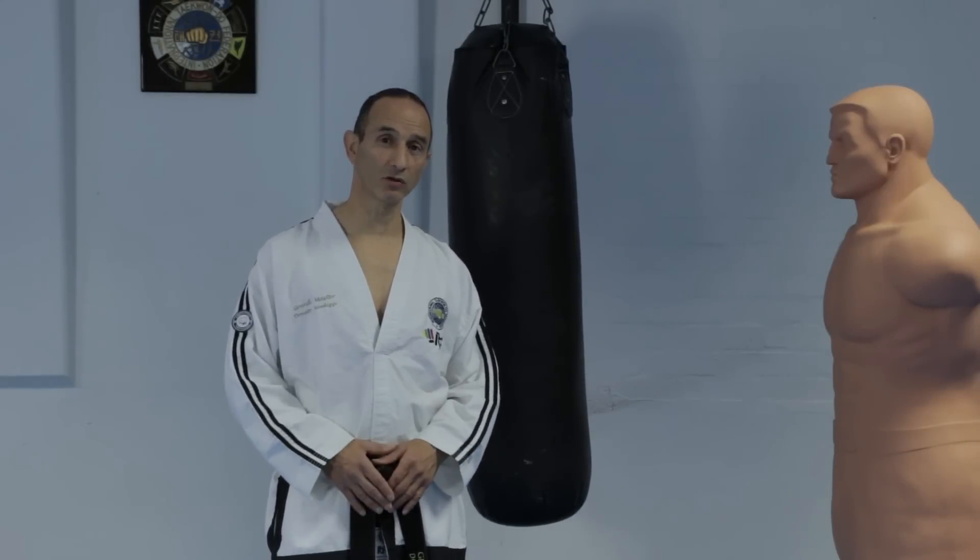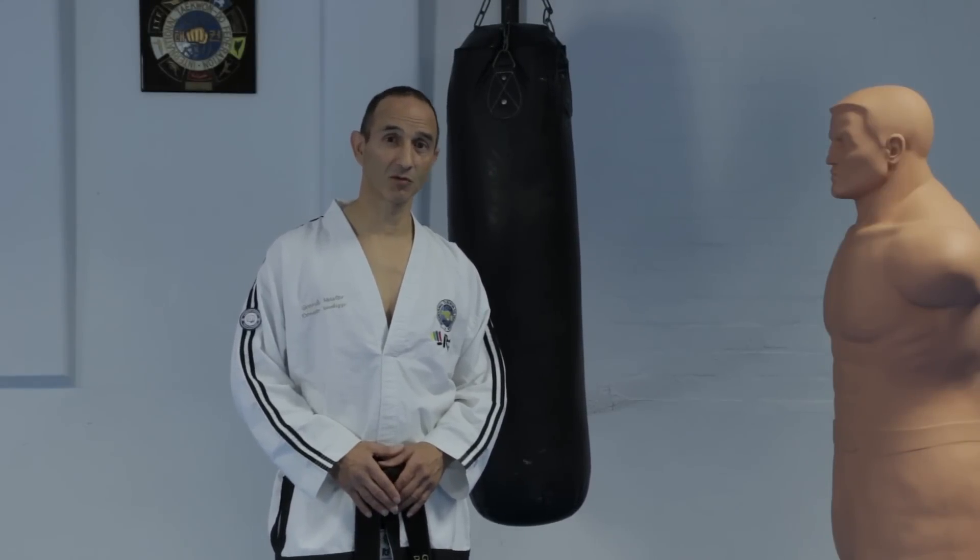The side piercing kick with bending ready stance will be included in pattern 1-Yot tool, which I'll be covering in the next Taekwondo lesson.